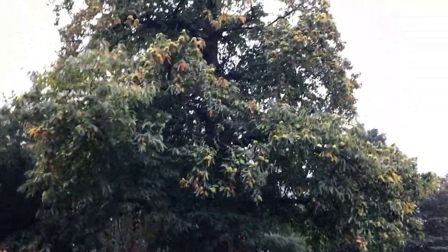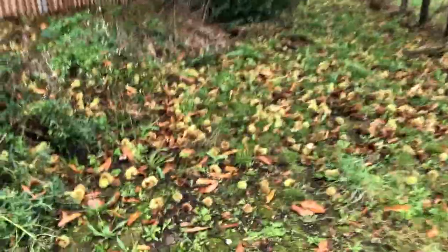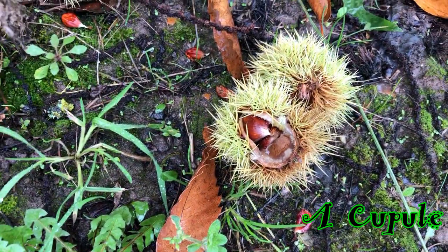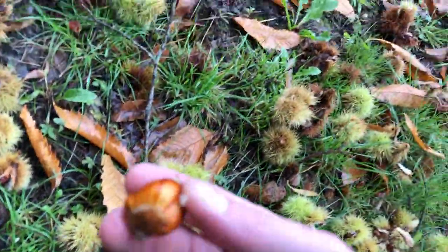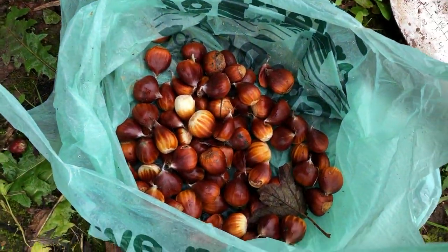Look at what we have here — a sweet chestnut with lots and lots of things on the floor. And now, it's about 10 to 15 minutes worth of work. And I've got all these babies.